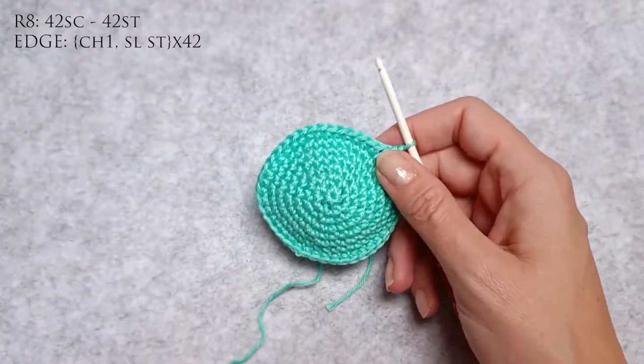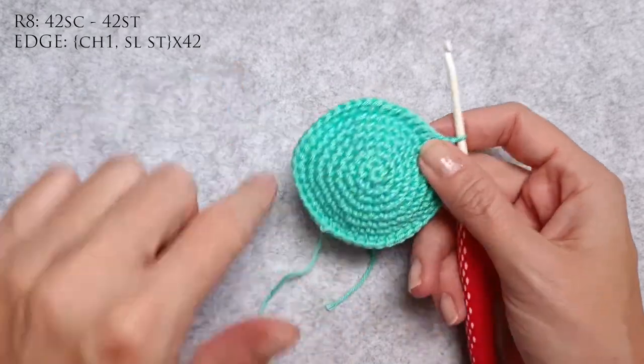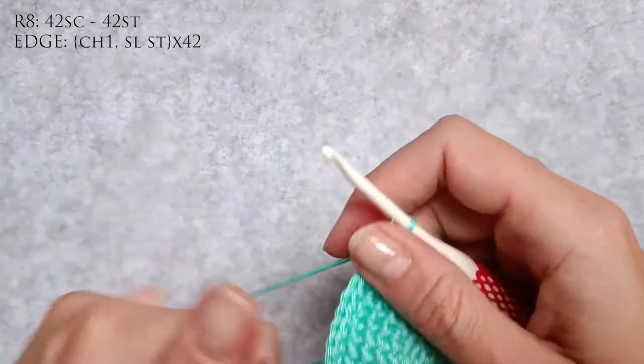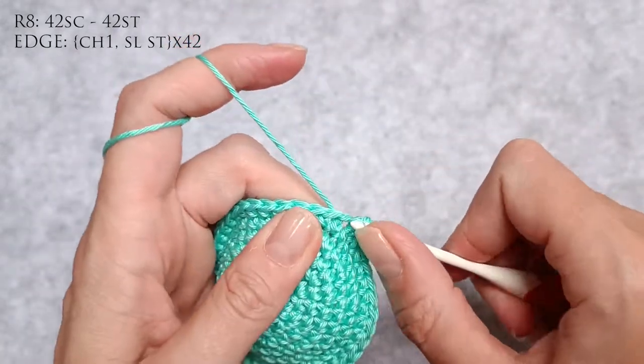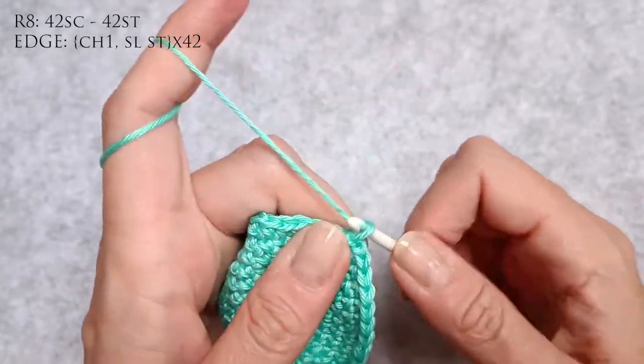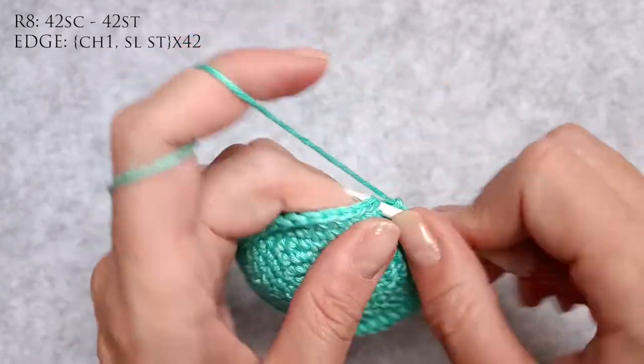Now the last row I'm actually going to do is a chain one and a slip stitch all the way around, because I'm going to have a bit of a different edging. So chain one and a slip stitch, chain one and a slip stitch.